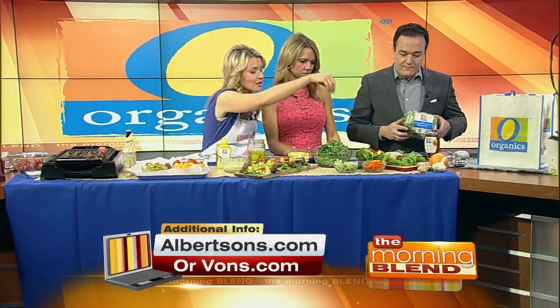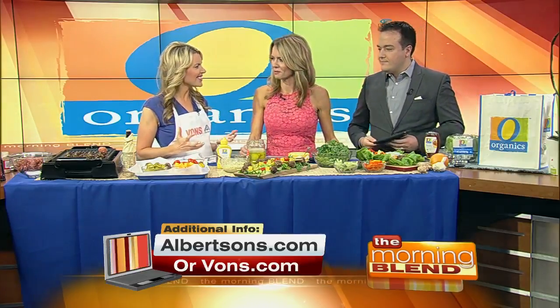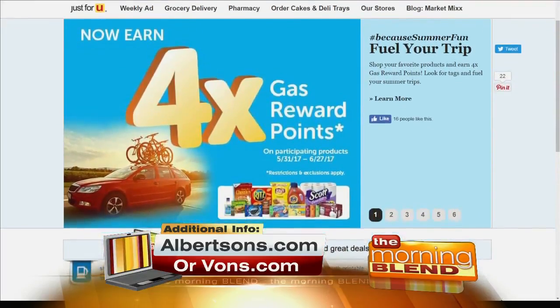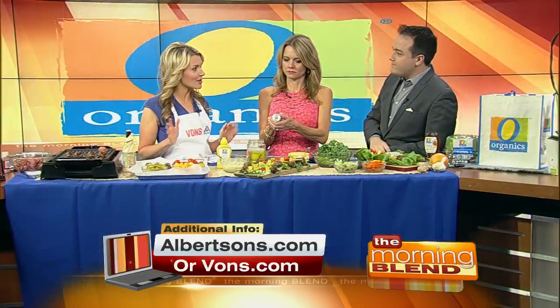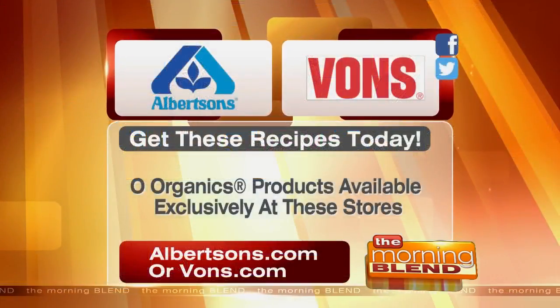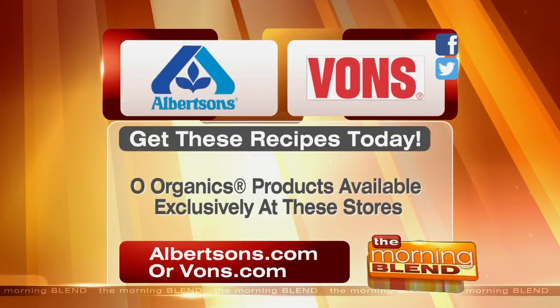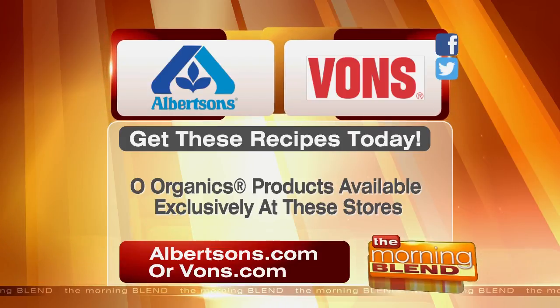Pair it with protein — the grass-fed ground beef is a great protein to keep around for summer. There's nothing like that smell; it really is one of the smells of summer. For more information and to find the nearest store to you, Albertsons and Vons are proud sponsors of the Morning Blend.